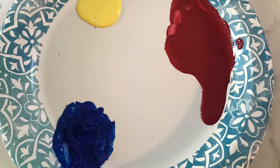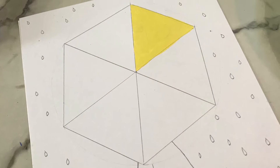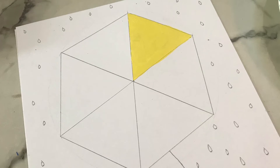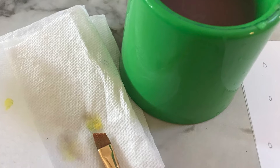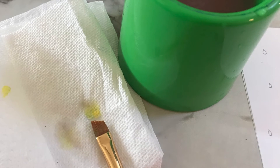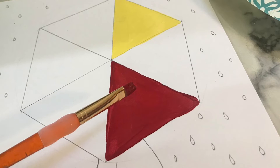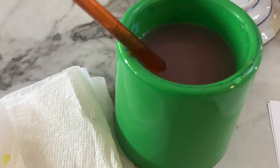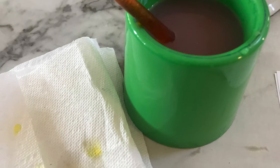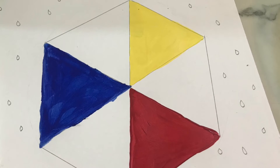Start with your yellow on your color wheel and color one pie piece. After that, make sure you clean your brush and dab it dry as best as you can — it's really important because you don't want your colors to mix. Next, leave a space between the pie pieces and add your red. Wash that brush; it's very important you don't have any paint left on the brush. Next, paint down your blue piece, but make sure there's a space in between.